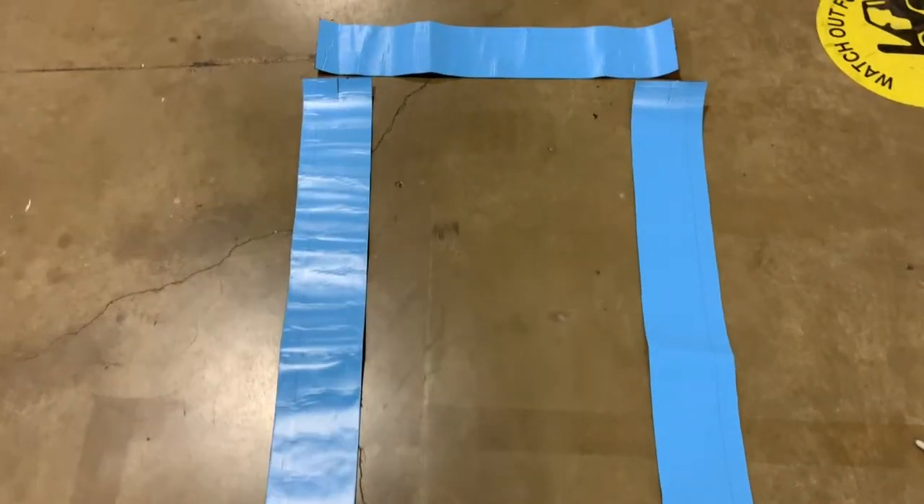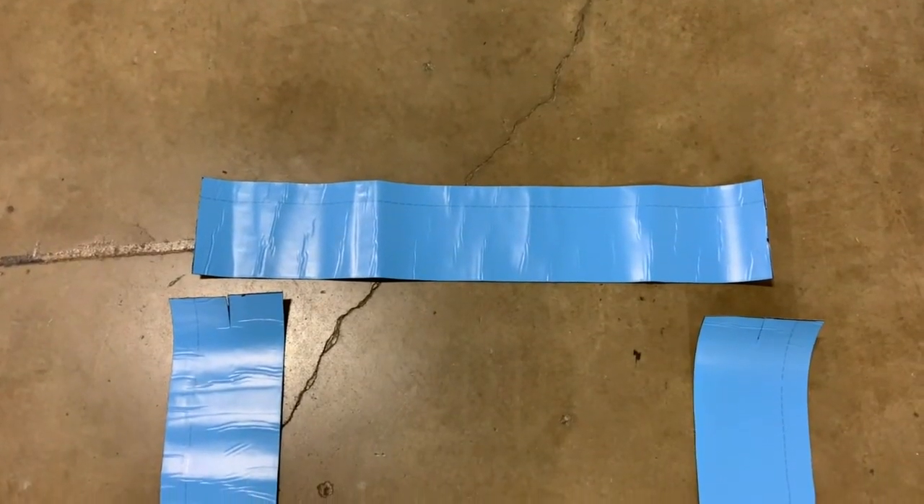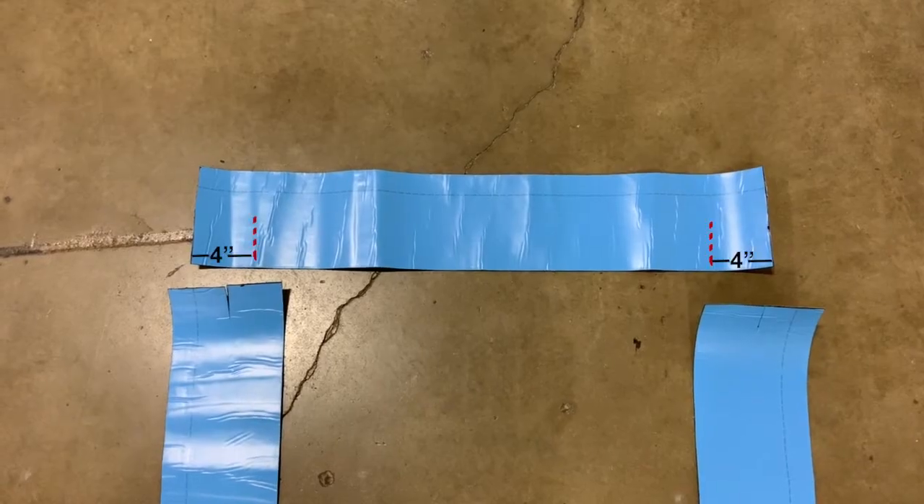Now that the sill and jamb flashings are installed, pre-cut the head piece eight inches wider than the head opening. On the bottom of the flashing, cut halfway up, four inches in on either side.